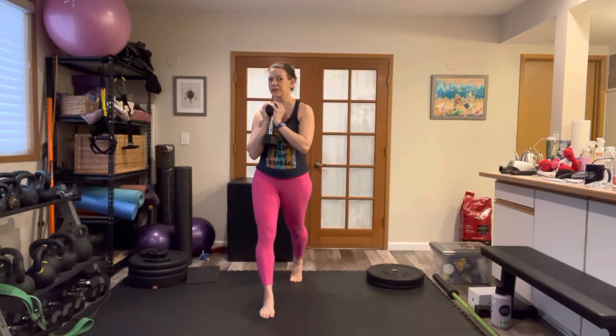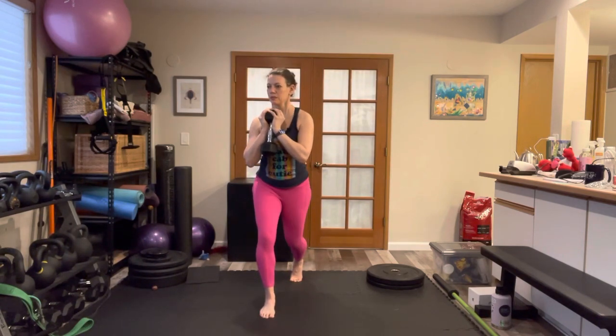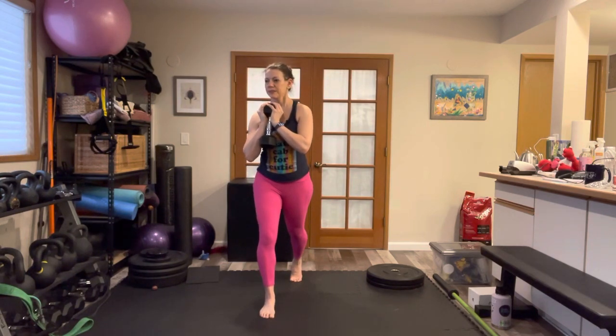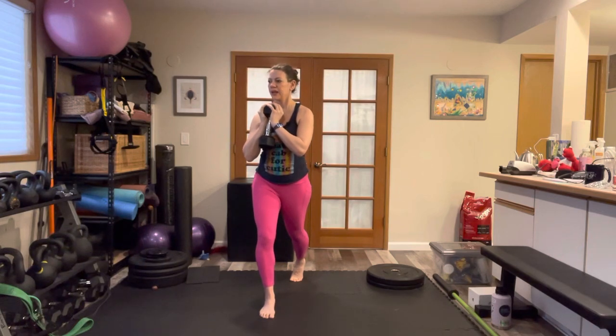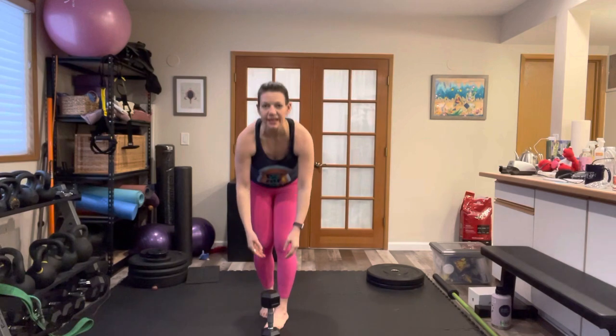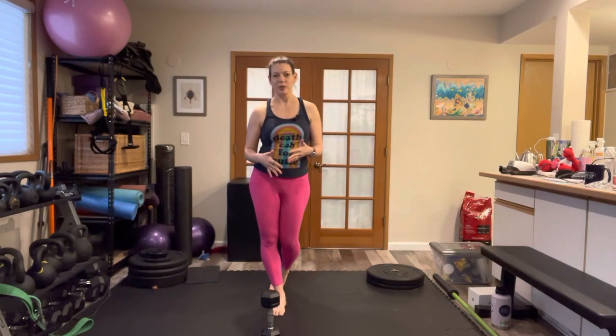I'm going to maintain this rotation throughout the exercise. From here, I'm going to inhale down, exhale up. And as you can see, adding that bit of rotation is going to add a little bit of challenge or a little bit of instability to this exercise relative to a standard split squat.